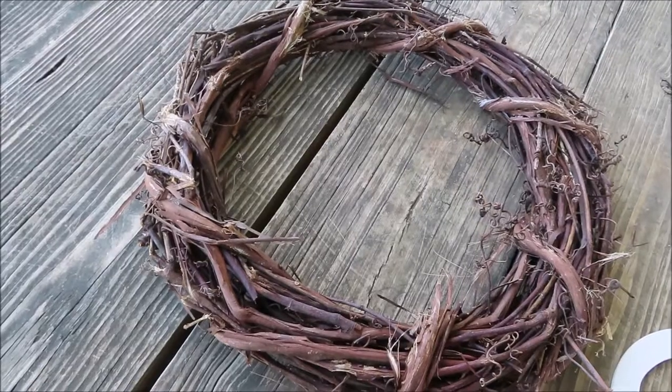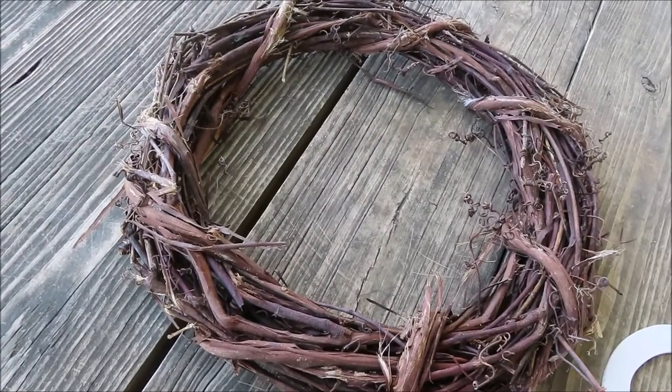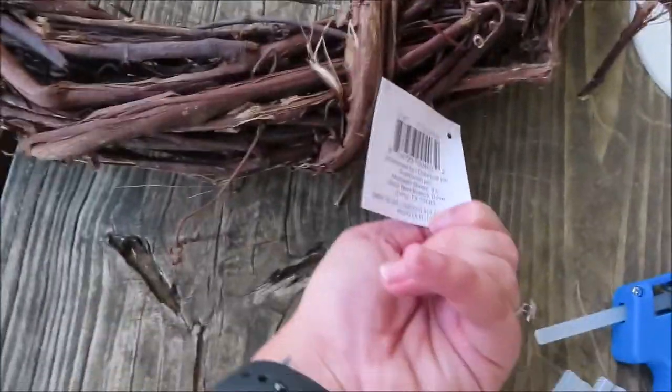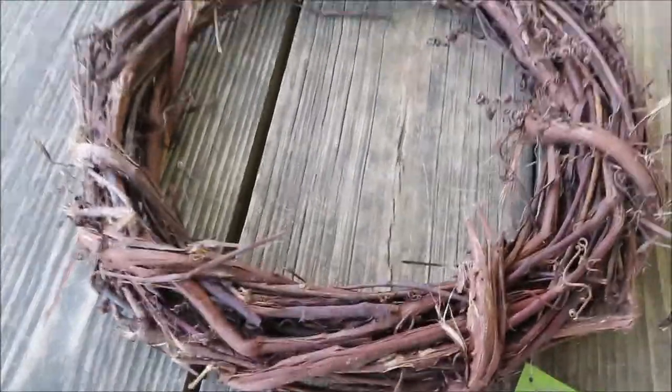Hey everyone, so today we are going to be making a fall wreath. Everything that I will be using today is going to be under $15 to make a fall wreath. So let's get started. The first item I got was an 18-inch natural wreath from Michael's — I believe this was $4.99.